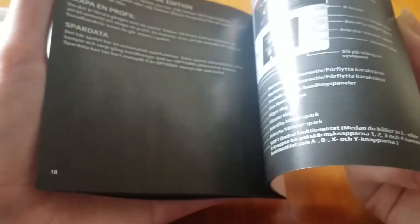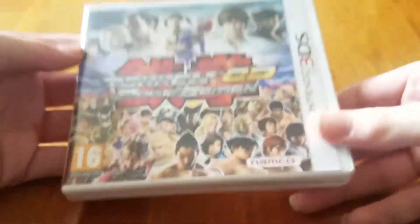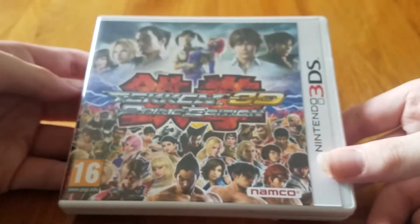The booklet tells you the controls, but in black and white unfortunately. I was hoping it would be in color, but no — English people don't get color manuals, only the Japanese do. That does it for this unboxing. Please leave a like, subscribe, and I'll catch you in the next video.